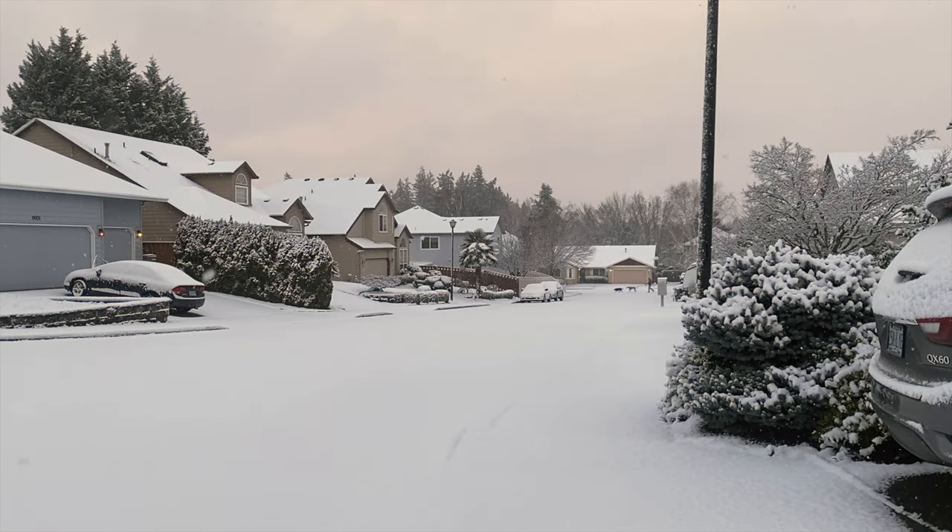Good morning guys, this is the cul-de-sac this morning at the end of December, but I thought I'd take you back to the summer for a lovely warm visit.